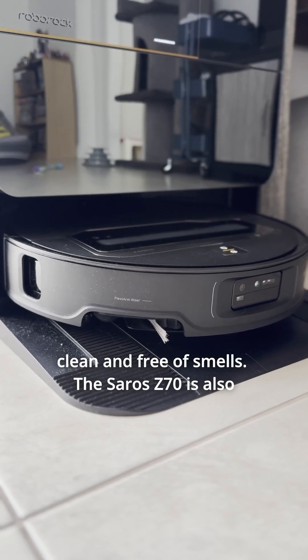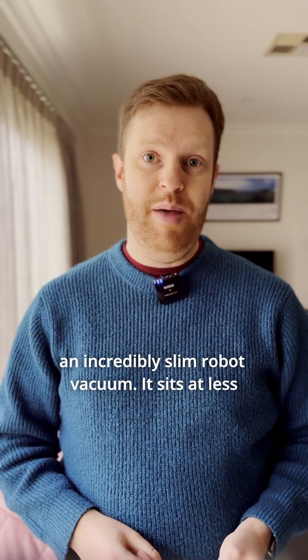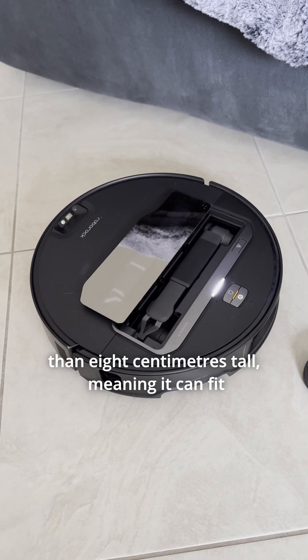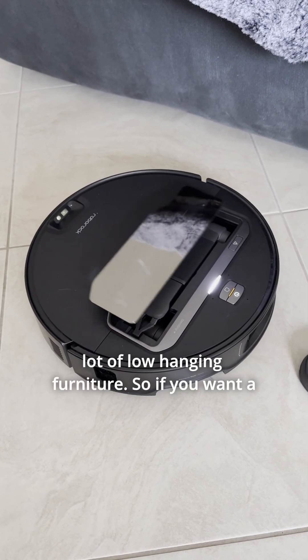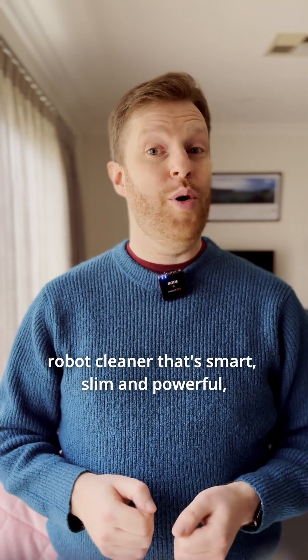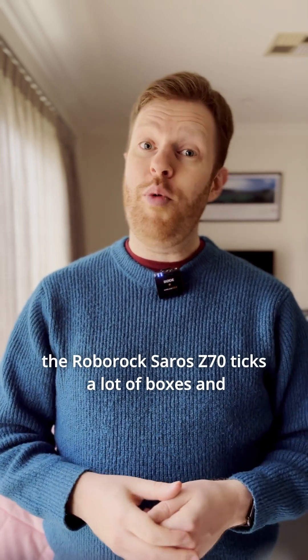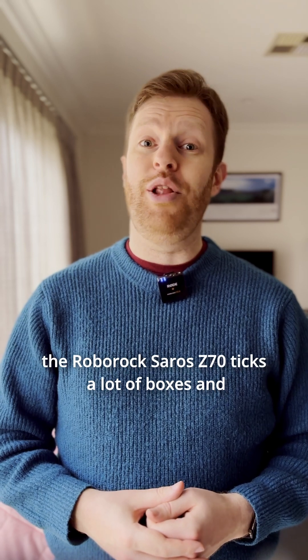The Saros Z70 is also an incredibly slim robot vacuum. It sits at less than 8cm tall, meaning it can fit underneath a lot of low hanging furniture. So if you want a robot cleaner that's smart, slim and powerful, the Roborock Saros Z70 ticks a lot of boxes. And it's out now in Australia.